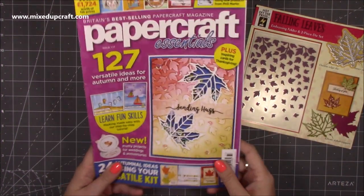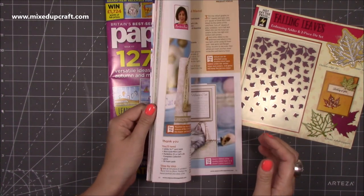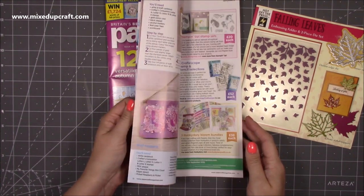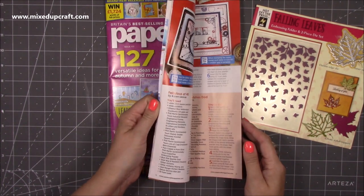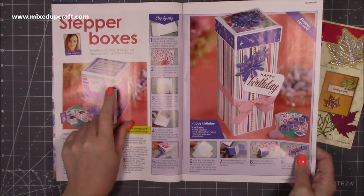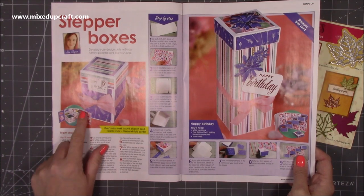I also feature in this issue — I'm on the design team and I do a lot of the shape-up features, the more folded fun fold cards. Someone posted it in the group — it was my stepper box card. I've done a mini version which I haven't done a tutorial for yet, so watch out, I may well do one. It's the two-box one and it's super super cute.